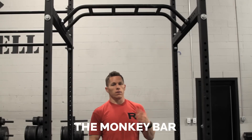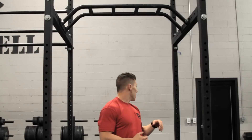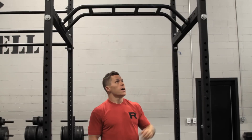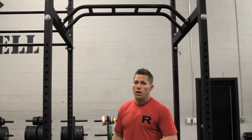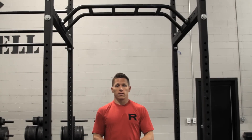We're at Rogue HQ today and we're going to look at the use of different pull-up bars. The one we're looking at right now is the monkey bar attachment. The monkey bar attachment is going to be used on the R3 or the R4 power cages or R6, and it requires a crossmember in order to use. This one's mounted to the R4 which is set up in an infinity rig situation.